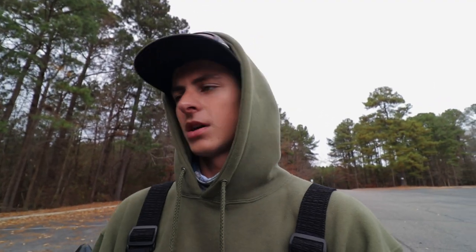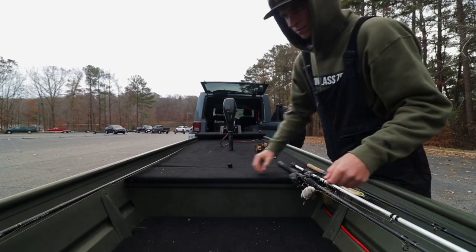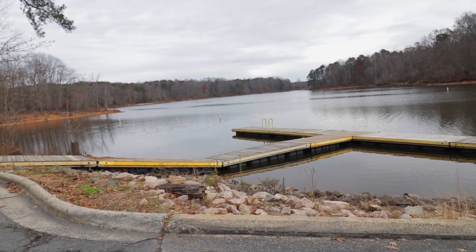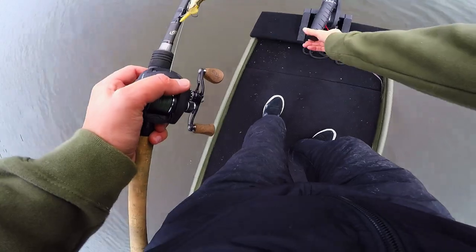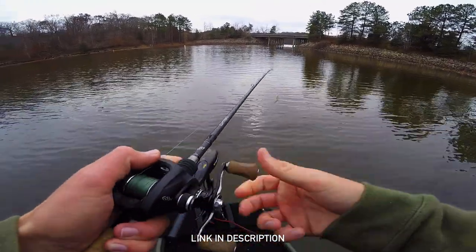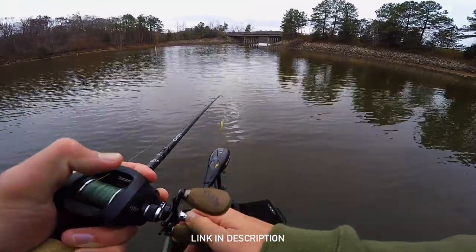I'm guessing that fast reaction-style bite is going to be kind of off now because they're probably more into that slower moving bait style. So I got a Huddleston tied on, I got a glide bait, and I still got the Bullshad tied on — we'll see what happens. Just got on the lake right now. Going to start off with the glide bait — it's a new one I just got, I just did an unboxing on this and some other baits, so I'll leave a link in the description below.